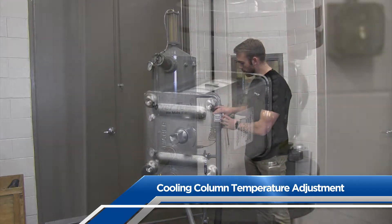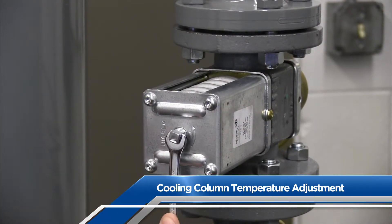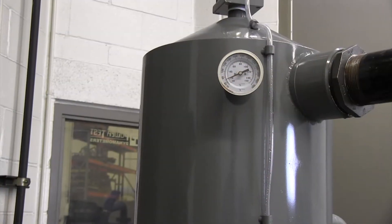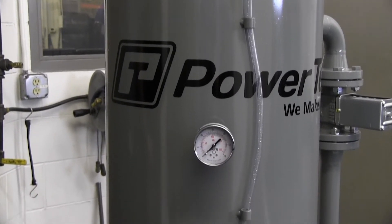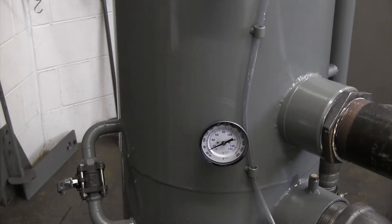To adjust the temperature of the water system, there is a temperature adjustment knob on the right side of the cooling column. Turn it counterclockwise to raise the temperature and clockwise to lower it. You can monitor those temperatures using the temperature gauges — the top gauge monitors the return water temperature from the engine to the cooling column, and the lower gauge monitors the temperature as it exits the cooling column.